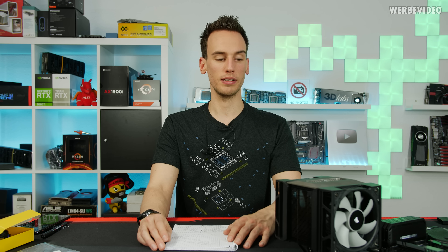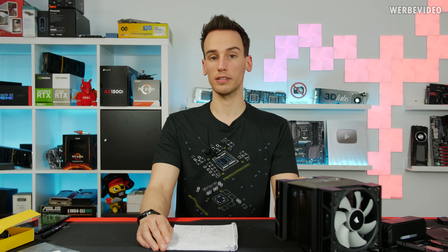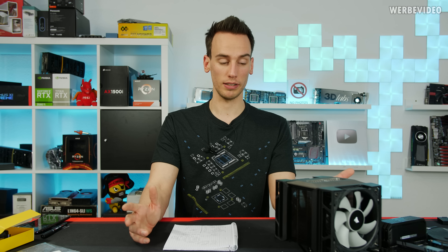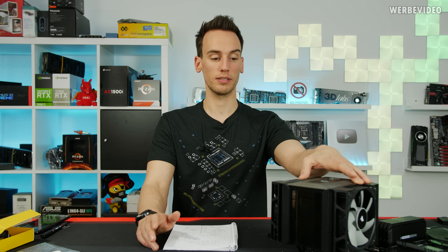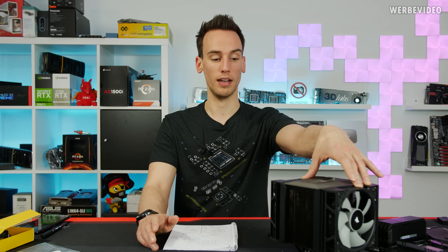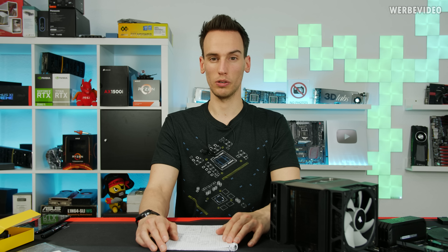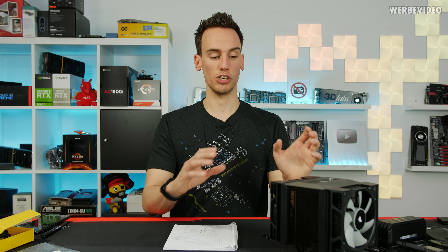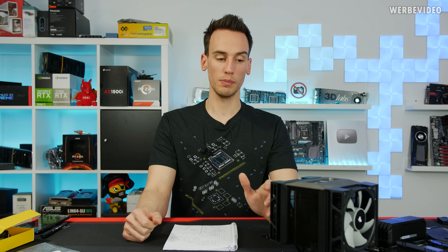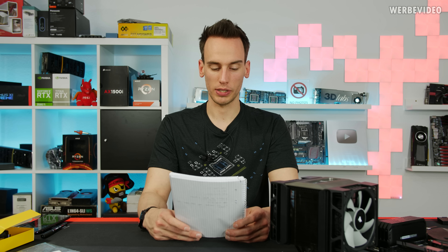We tested in two different scenarios. First, maximum fan speed at 100%. We used the included fans and did not replace them with reference fans, because replacing them would bring the total cost to around 140–150 euro, at which point you should just get an AIO. The second test adjusted all air cooling units to approximately 40 dBA, with fan speed tuned as closely as possible to simulate equal noise levels. The first chart shows the 100% fan speed results.